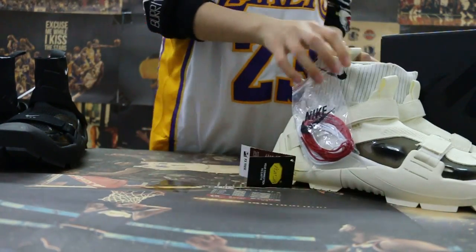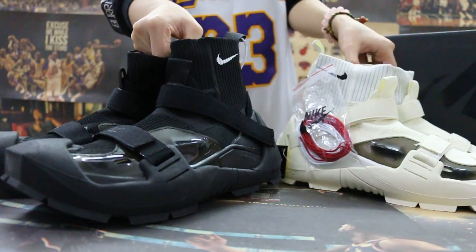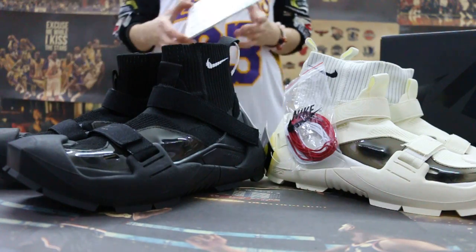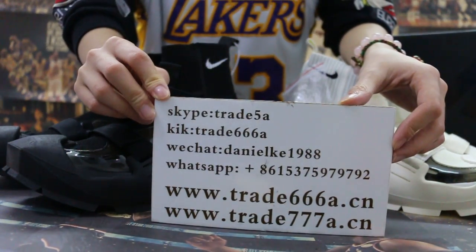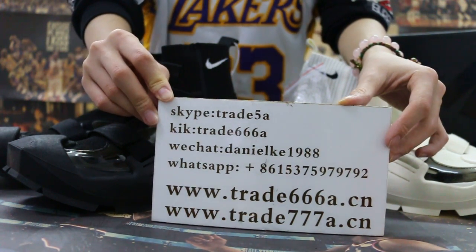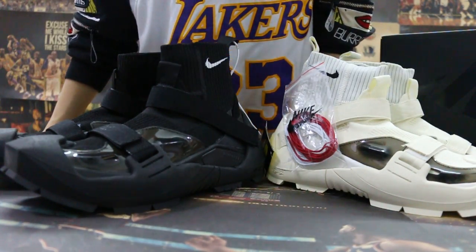So just a quick review to show you guys what I have in the sample. If you guys are interested in those items, please feel free to contact us — Skype, WeChat, or our app. This is John. Thanks for watching, see you in the next video. Bye!